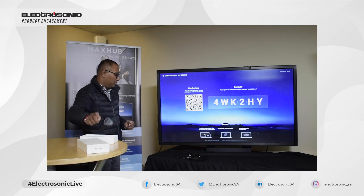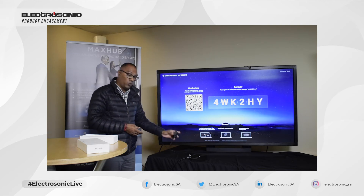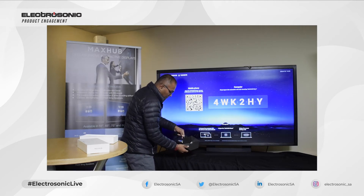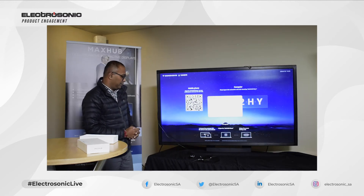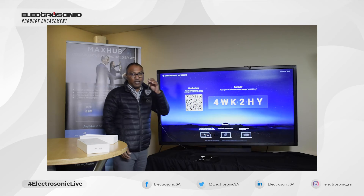Now we're going to connect our laptop. First, we've got to pair this dongle with the unit so that it recognizes it and we can share. We're going to plug it into the USB port, and it will come up and tell us that it's now pairing the device. Once it's paired, we'll get a confirmation and we are ready to connect the device with our laptop.